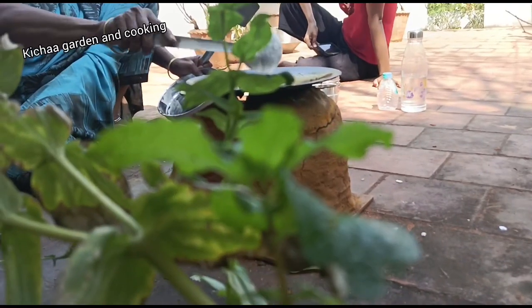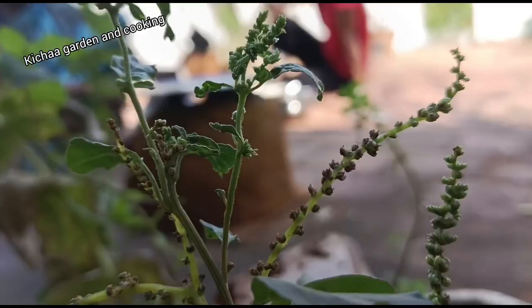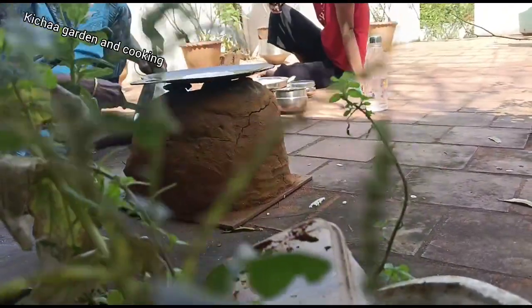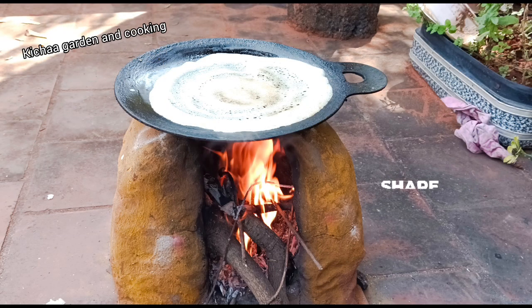I have to make a plate for the plate. This plate is a plate. If you need to make the leaves, please try to make the leaves. Let the leaves open it up and keep it clean.